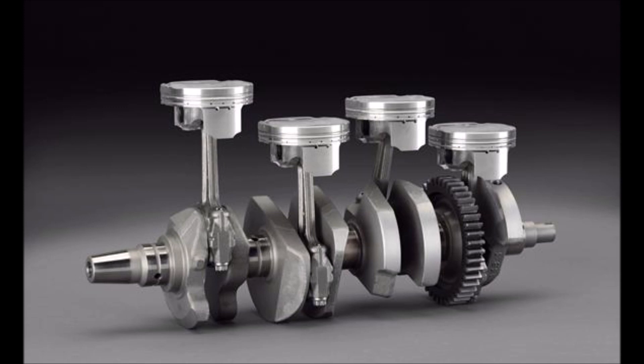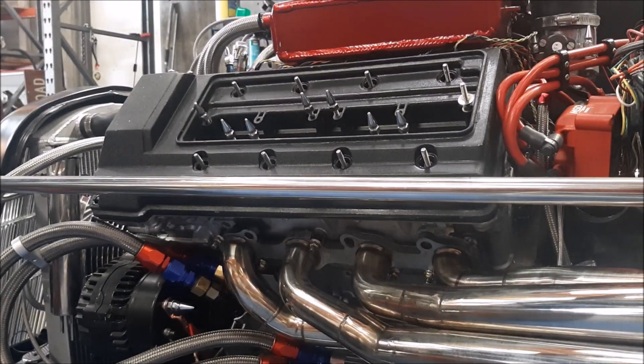The only mass-produced engine that utilizes a cross-plane four-cylinder is the 2009 and up Yamaha R1 motorcycle, notably known for its sound. The cross-plane four-cylinder doesn't have an even 180-degree power stroke distribution like its flat-plane brother, and it doesn't have a 90-degree power distribution like a cross-plane V8. Rather, the power strokes are split over 720 degrees: the first bang at 0 degrees, then 180 degrees later, then 270 degrees, 180 degrees, and finally 90 degrees to start the cycle over.